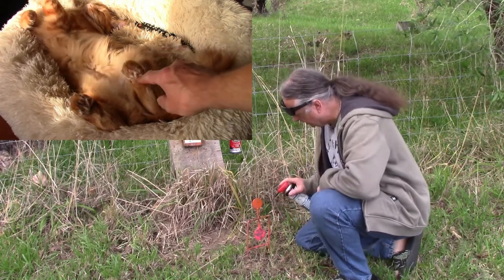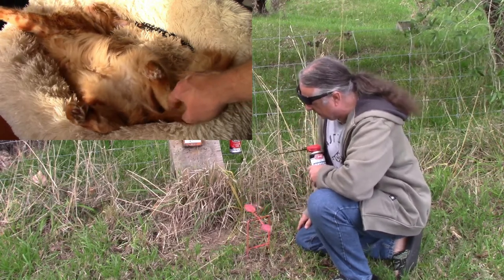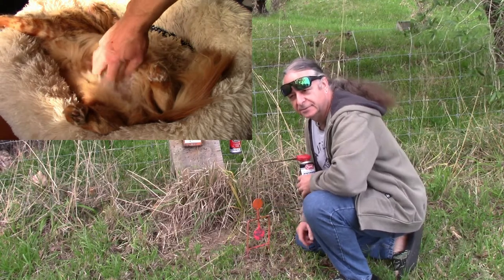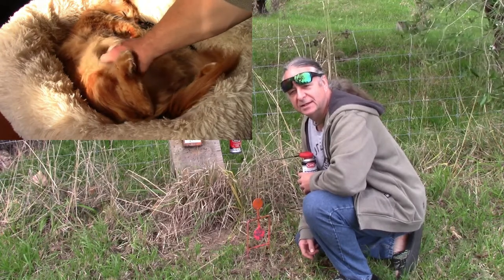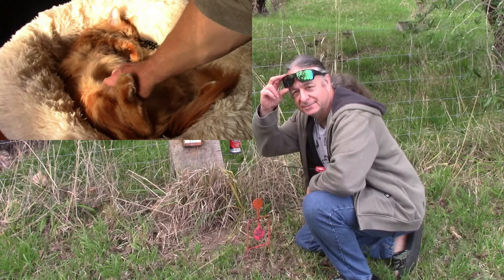We have a target here which swings around, freshly oiled. I will shoot it with one rifle and then the other, and count the spins on the video to see which one goes around the most. And of course, some safety specs.